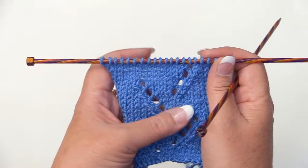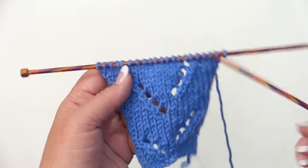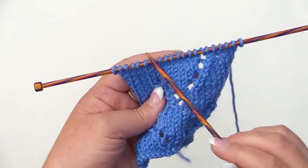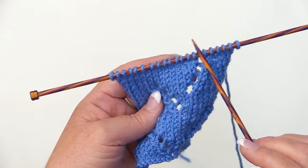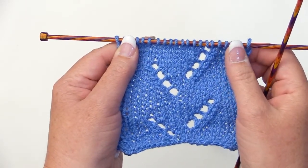This lace panel is worked over 11 stitches with a background of stockinette stitch. I cast on 21 stitches — five on each side for the stockinette stitch background. I'll be showing you the panel instructions over those 11 stitches. I've done two repeats so you can see how it looks so far.